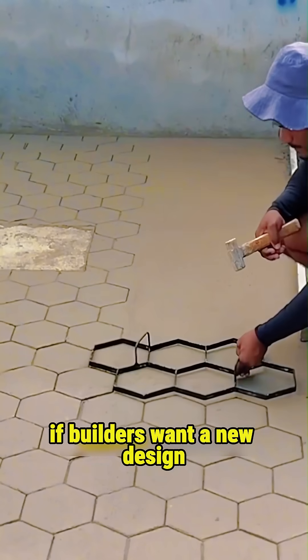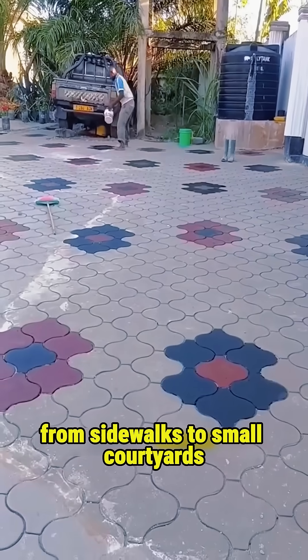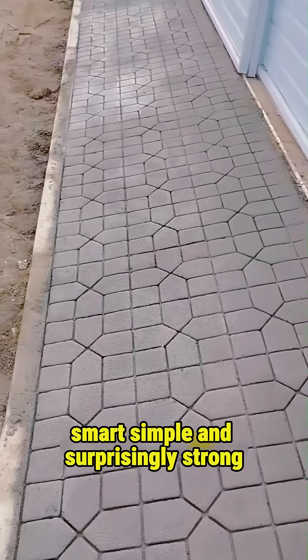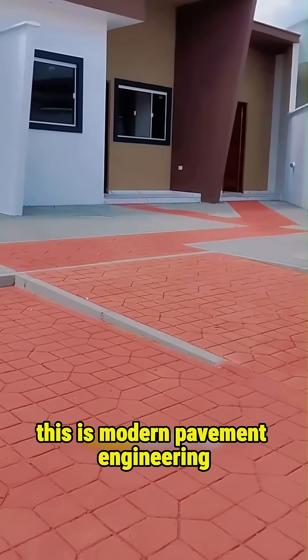If builders want a new design, they simply change the mold. From sidewalks to small courtyards, this technique creates clean, beautiful patterns that last for years. Smart, simple, and surprisingly strong — this is modern pavement engineering.